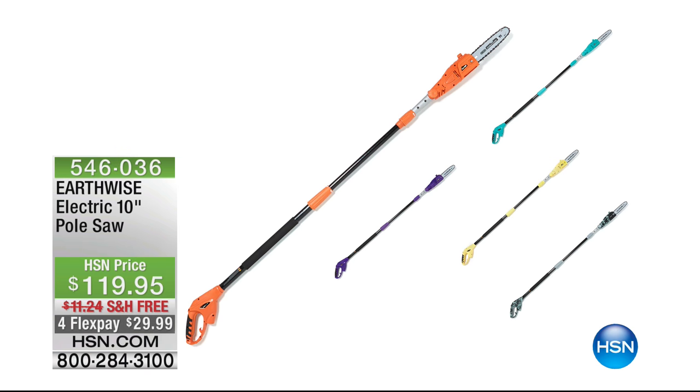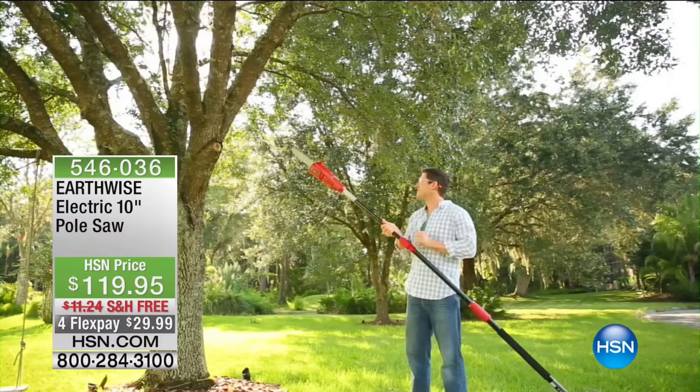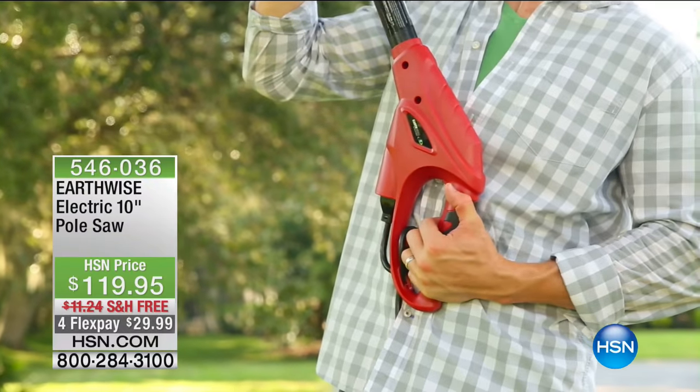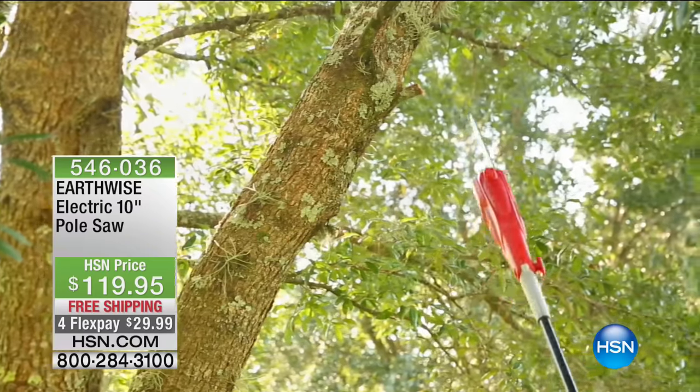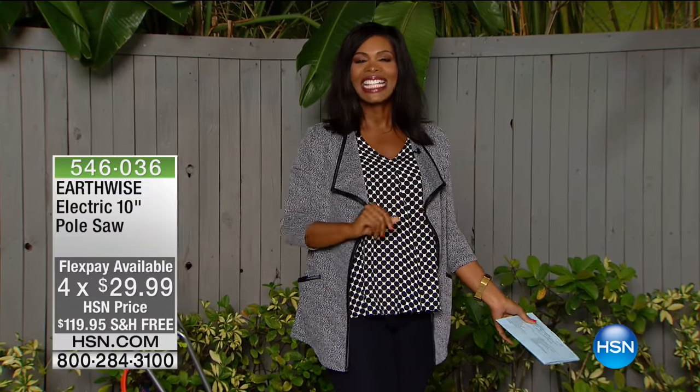Coming up in about a minute: also from Earthwise, the electric 10-inch pole saw. The blade is 10 inches, but with the pole extender it allows you to reach high tree branches for cutting and pruning — all by yourself, without calling someone else. Coming up after a quick break.